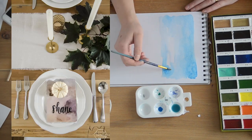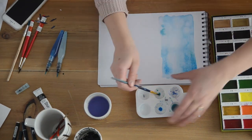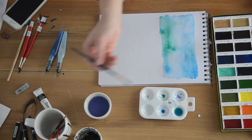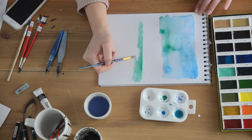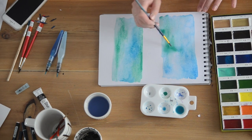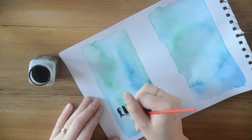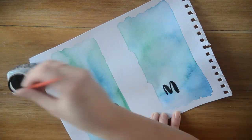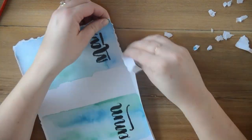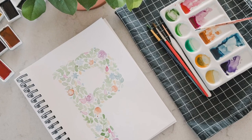Last but not least are these place cards, which I originally made for a Thanksgiving table. I also recreated a version in brighter colors for people who prefer that. It uses the same technique of washing the page with water and dropping in colors, just like the bunny tutorial. When it's totally dry, letter over it — I used ink and a paintbrush rather than a watercolor marker. It's really important to make sure your watercolor art is completely dry, or else you'll get bleeding from your ink.